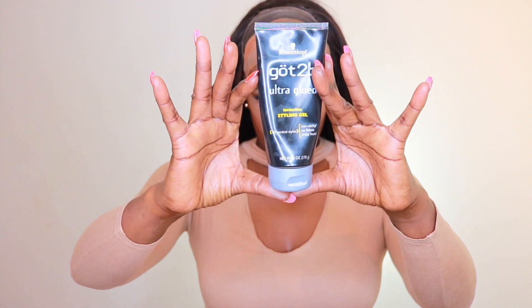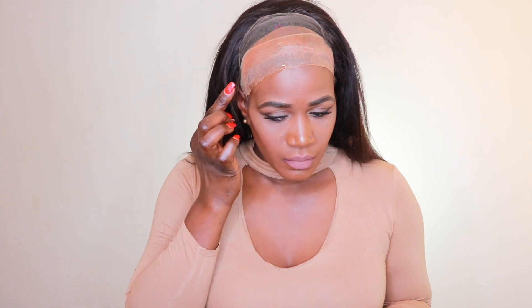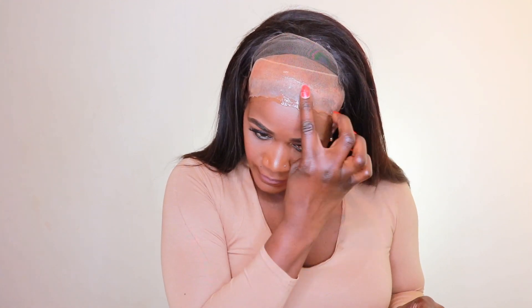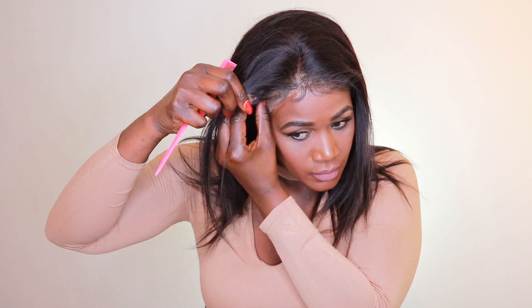It looks so good, seriously. The next thing I'm going to do is blend a little bit more with my powder, because it was looking a bit too light for me. I went ahead and applied my Gothsubi glue gel. You want to make sure you're positioning your front so they line together — because if you position your unit behind that cap, it's going to show. So you need to make sure everything lines up together.